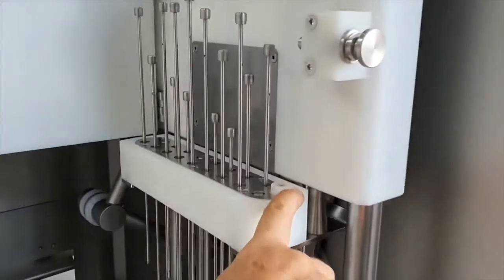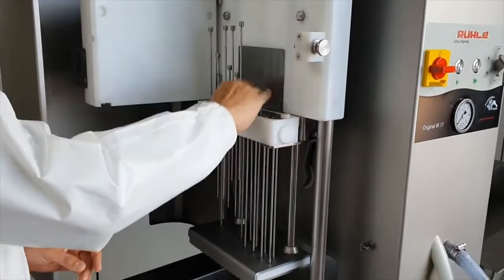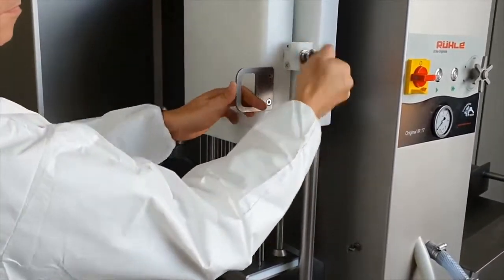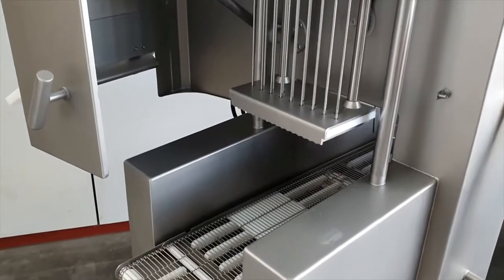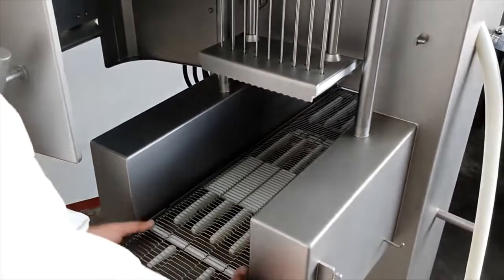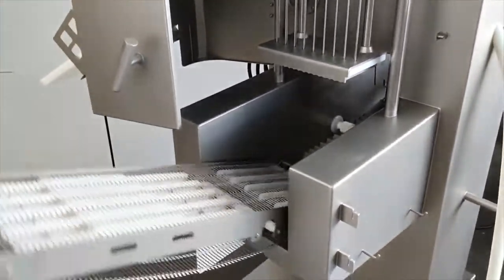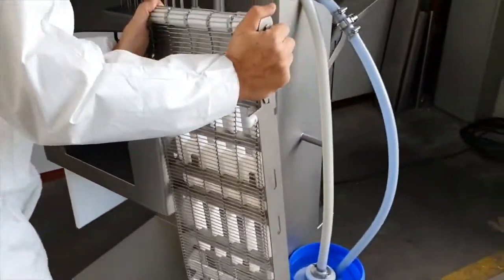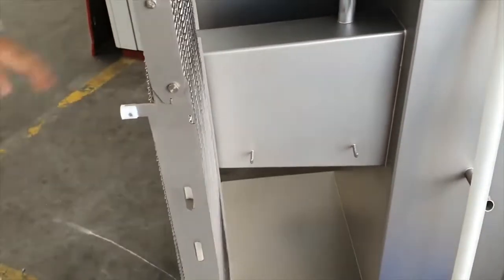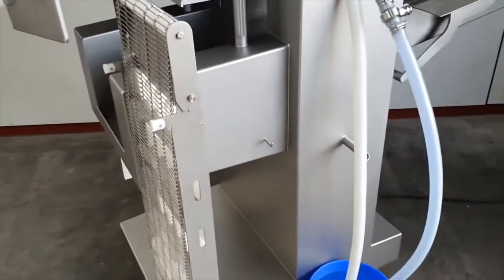To empty the system, to take out the belt, you pull it really until the very end like this, you lift it up and then you lift it up that way and you can remove it and put it to the side of the machine for cleaning purposes.